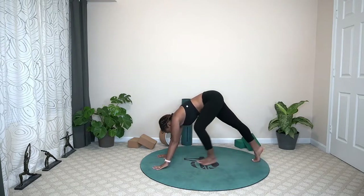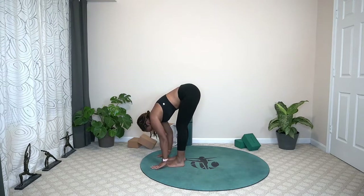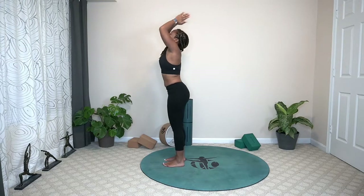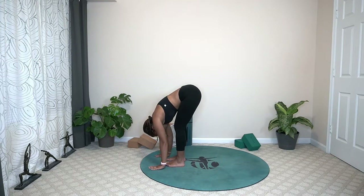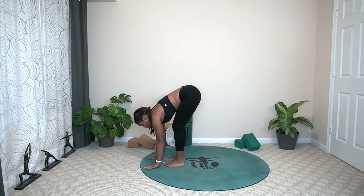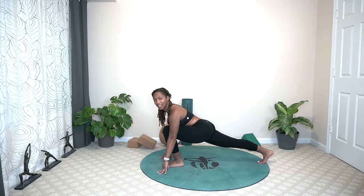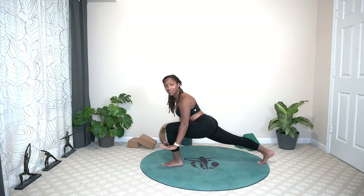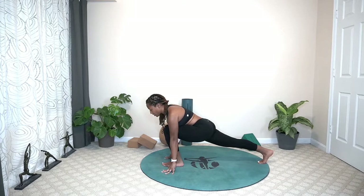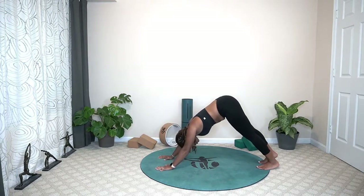Walk the hands towards the top of the mat, forward fold. On that inhale, come all the way up. Exhale, forward fold. Plant your hands on your shin, forward flat back. Plant your hands down on the mat, step the opposite leg back into that runner's lunge. Get lifted in the chest — you can have your blocks if that gets you a little bit higher off the ground. Take one more breath, and then step the front foot back to meet the back one — downward-facing dog.